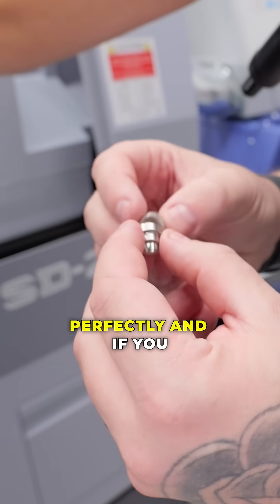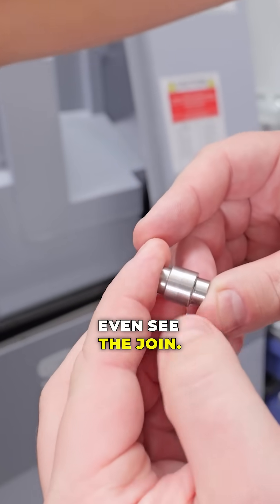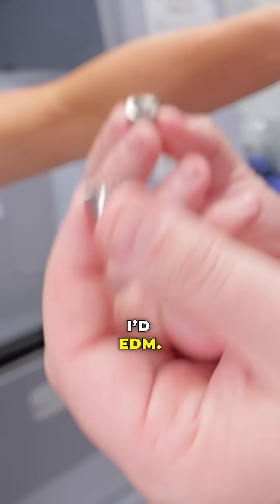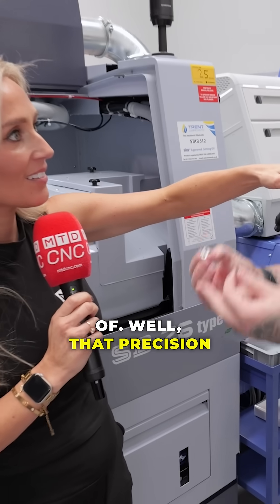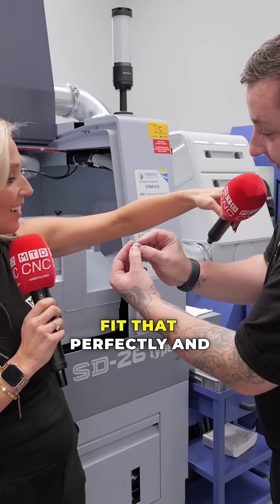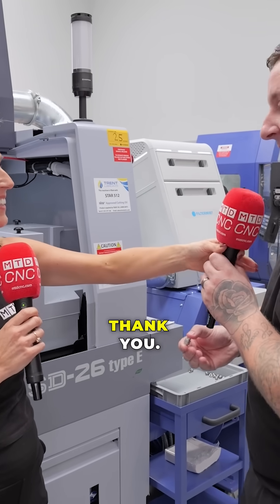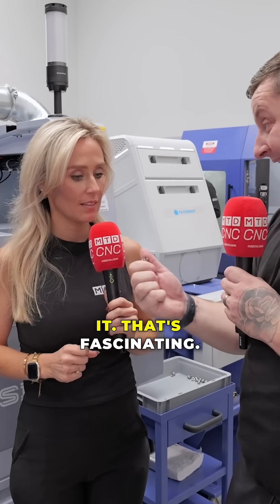If you see that, you cannot even see the joint. You said something to me when we did our walkthrough — what machine do you think? I'd wire EDM that, that's what I would think of. But that precision to make these two parts fit that perfectly — and obviously that gives you the ratchet — is actually done by milling using B-axis programming.